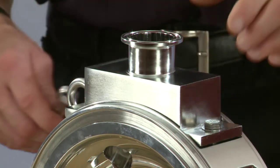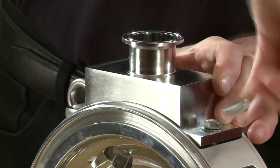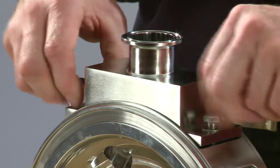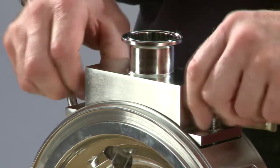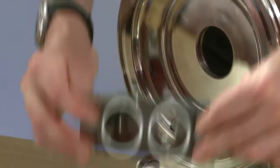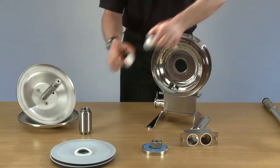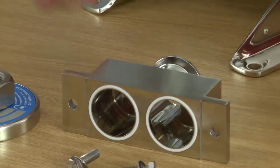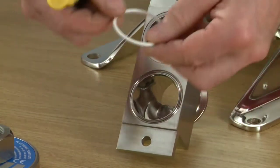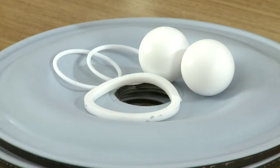Now we're ready to remove the delivery manifold to get at the balls and the seat o-rings. There we have the delivery manifold with the seat o-rings in there. Now there are two discharge balls. We're ready to remove the o-rings and the discharge manifold. We can do this with a screwdriver — one out and the second one out. We can now put the manifold to one side.